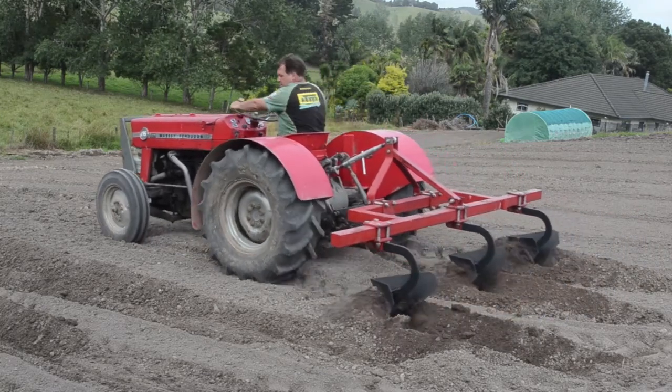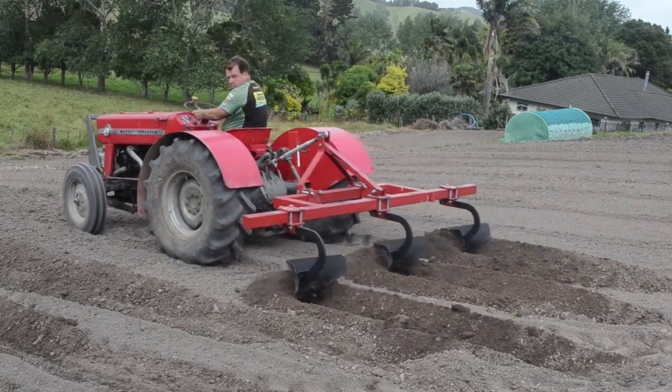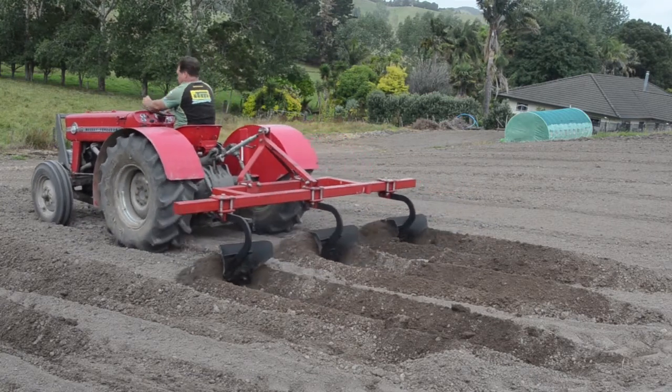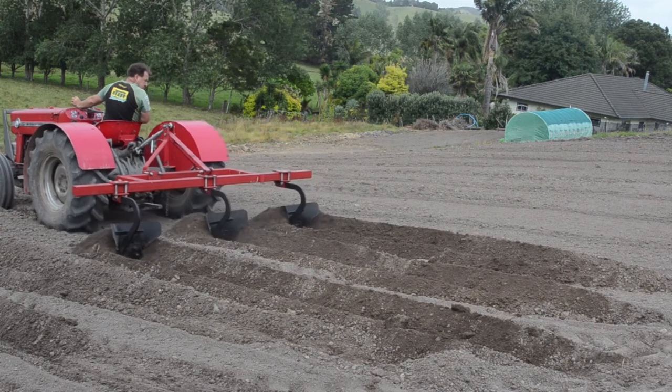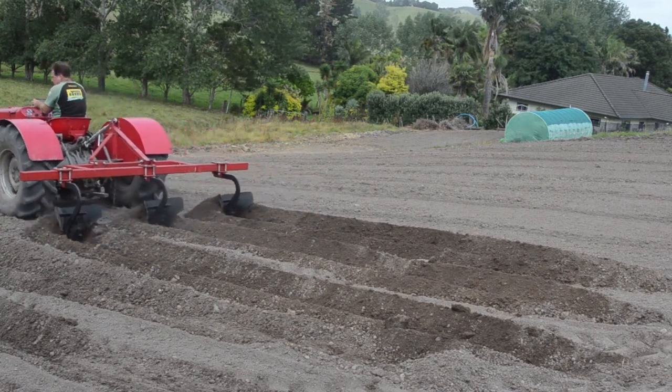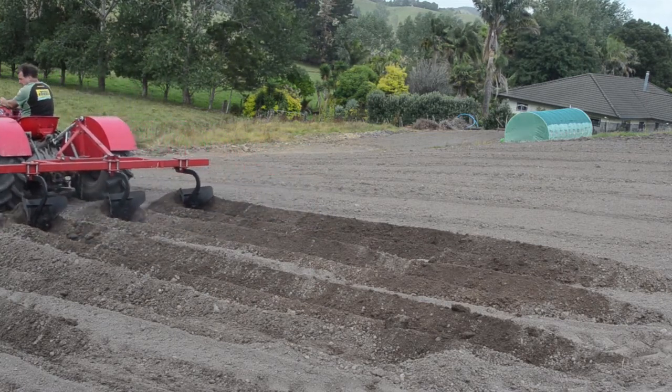Before you use your ridging plough, you've got to have topsoil that's fairly fine so that you can easily push those blades through and get a nice shape. You don't want to be pushing big clunky bits around, otherwise it's not going to hold that nice shape.